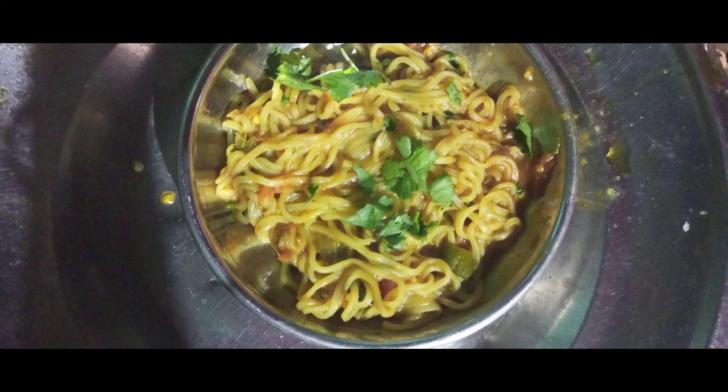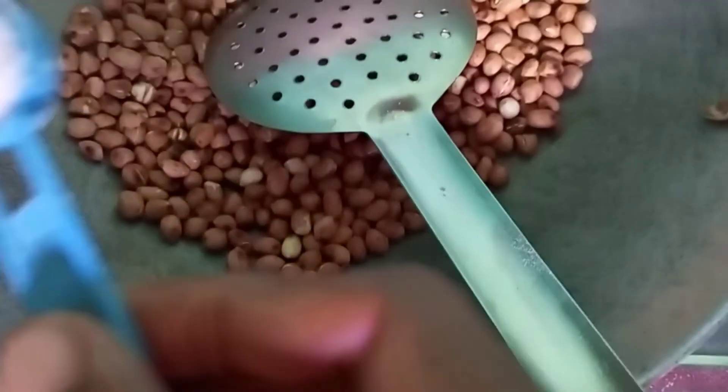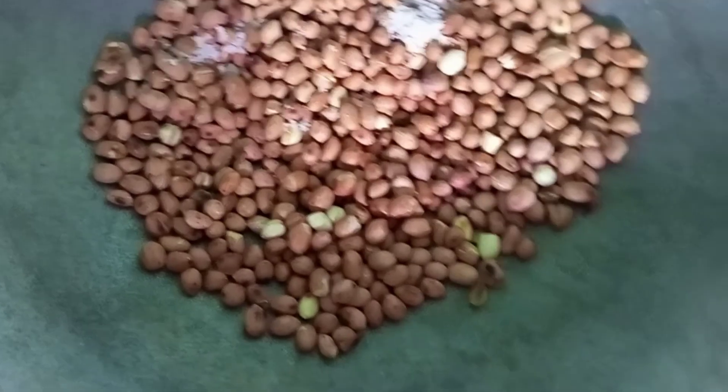Then I will add salt to it. I will add the masala and mix it properly. Now we have added a little water to it. We will mix the water into it properly.